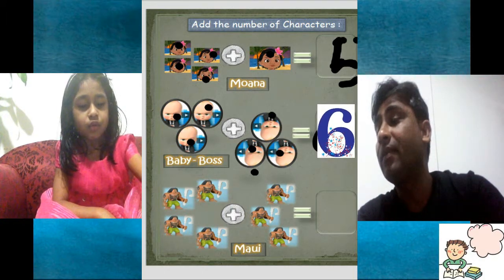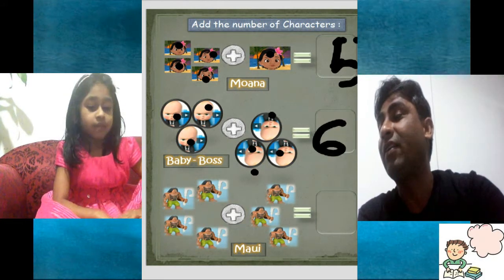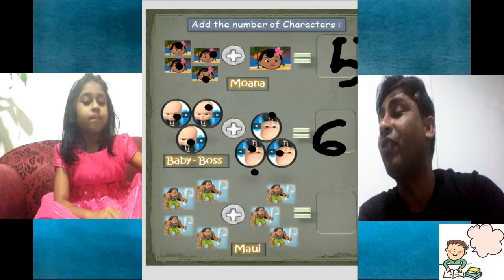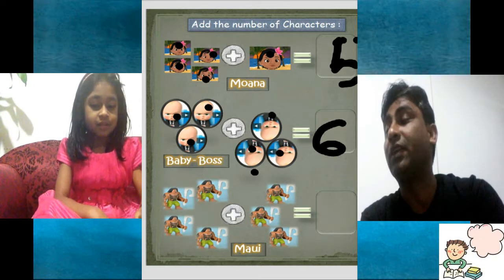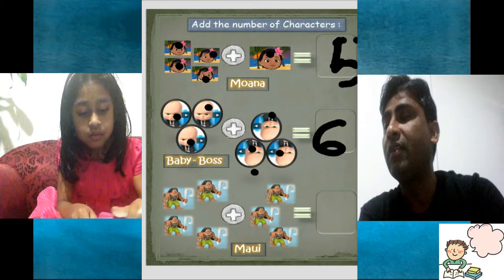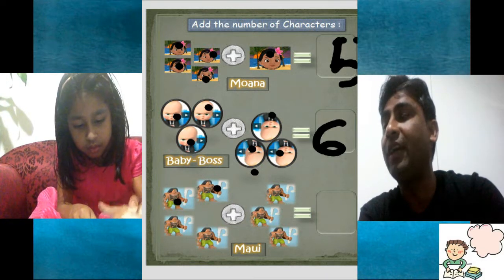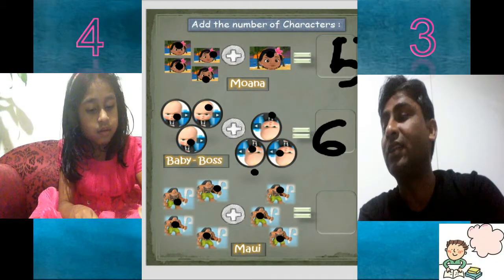This two is mixed together. But this is Maui — from movie Moana, isn't it? Yes. Moana went to find the heart in fact of the earth. So let's count. One, two, three, four, five, six, seven. Seven Maui total.